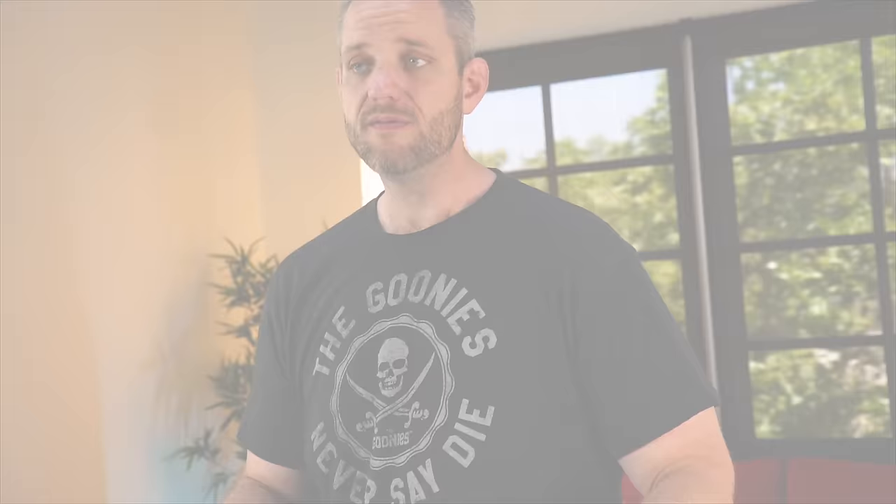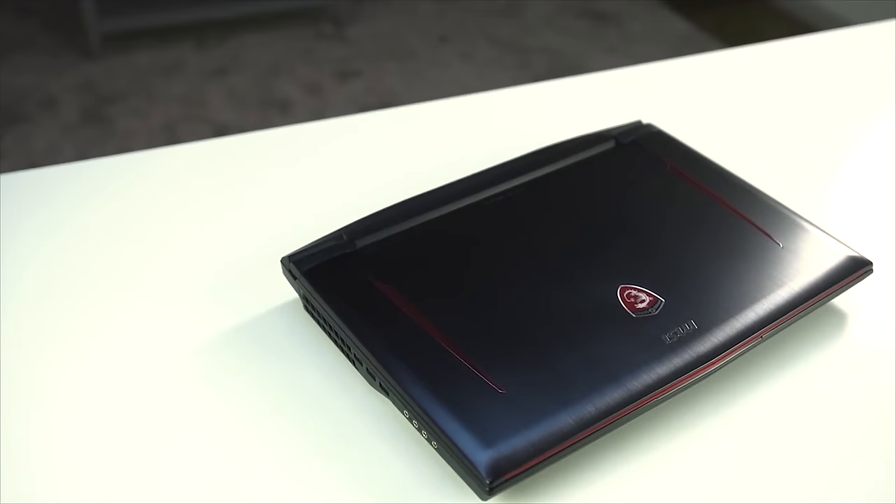Laptops are getting better than ever because of the efficiency and power of the components we have today. That was proven with the GT73 VR Titan we looked at a couple months ago — GTX 1080, quad-core i7 with hyper-threading, 64 gigs of RAM. But this one is a little bit more reasonable.